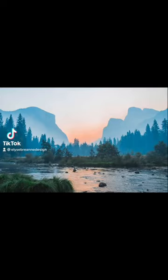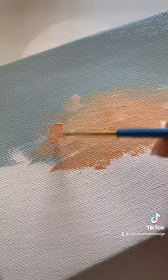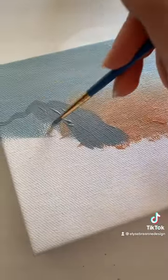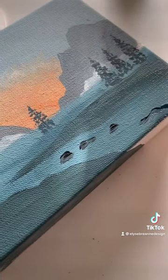I found this landscape photo on Unsplash.com and I just loved the way the sky looked, so I had to paint it. I always choose pretty small canvases — this one is 5x7 — because if I choose a big one, I tend to not finish it and leave it unfinished laying around my apartment.